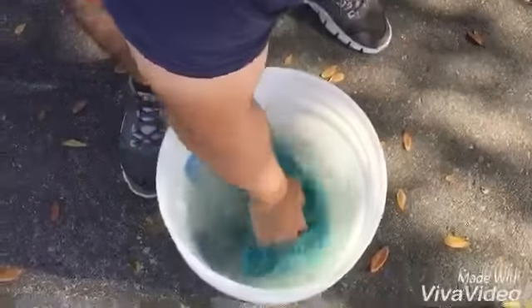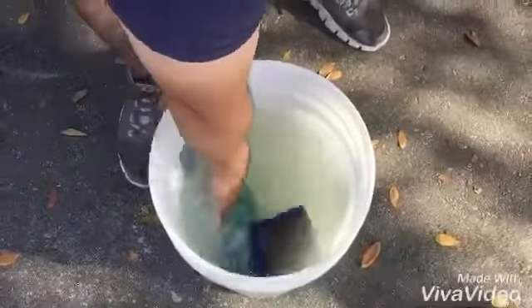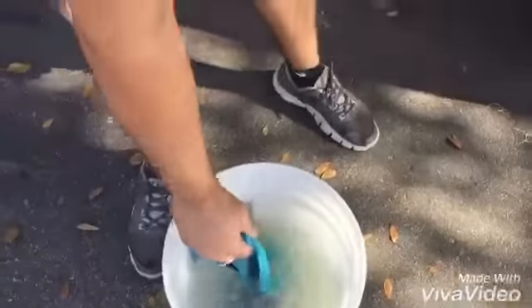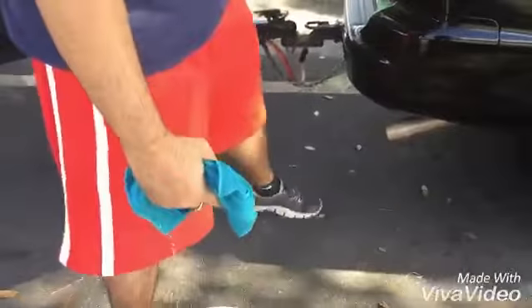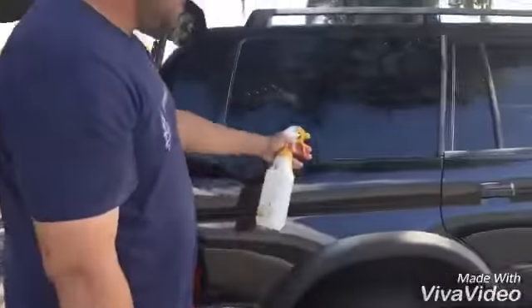Mix this around a little bit. Instead of using a foam cannon and a bunch of soap and stuff, I'm going to wash it just like this. You can also pre-soak it.